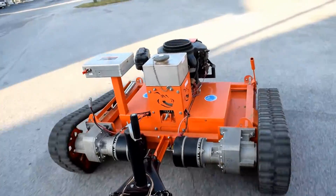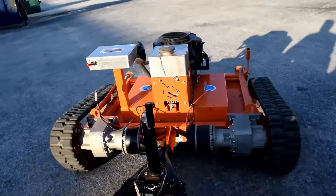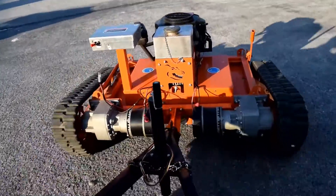Right now we're practicing turning. If we turn too sharply, the trailer could impact the electric motors. This is going to be valuable knowledge for when we're doing our autonomous programming.